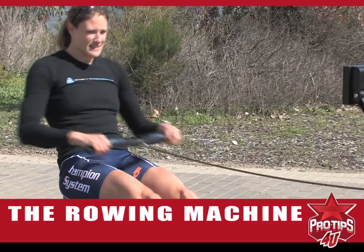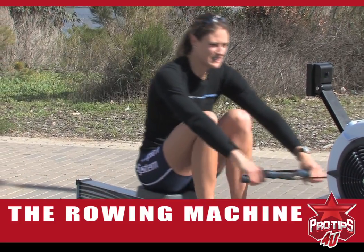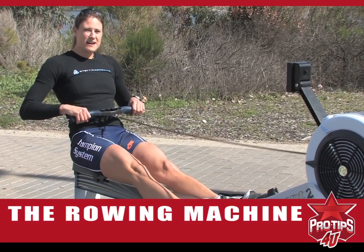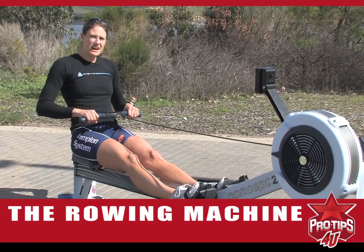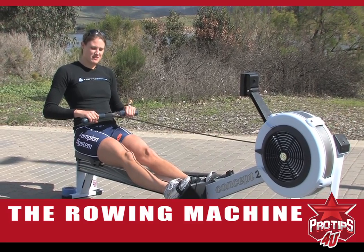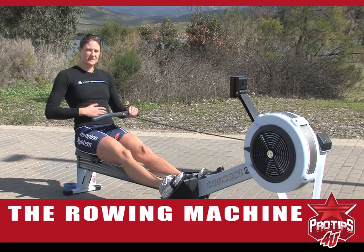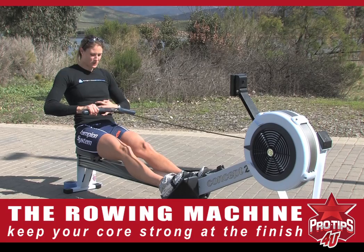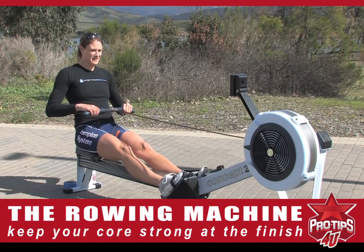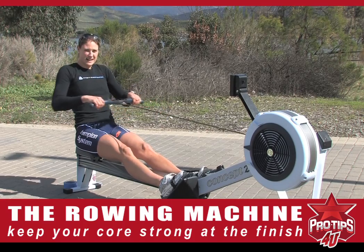Now I'm really pushing the seat back. Another really important part is the finish. Everyone likes to have six-pack abs, so you can really help that by keeping your core really strong at the finish. If you engage your core here at the finish, you can feel you're getting those six-pack abs.